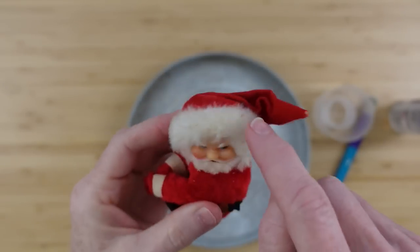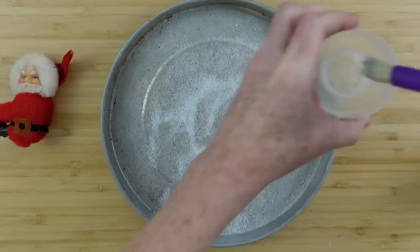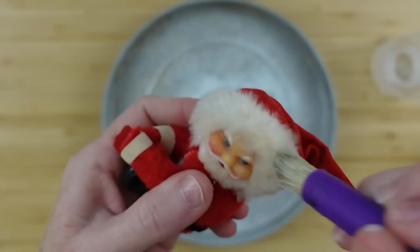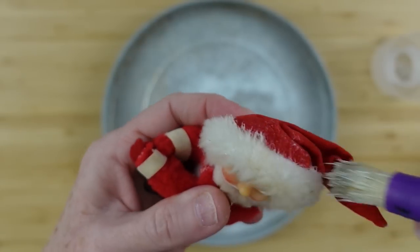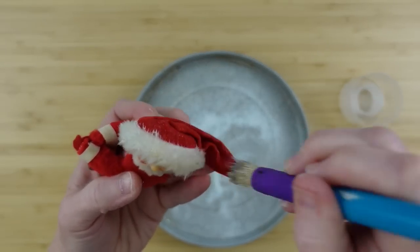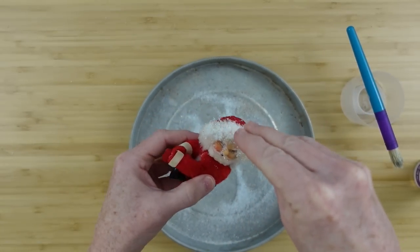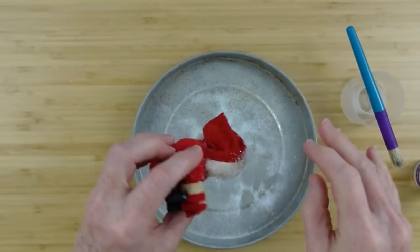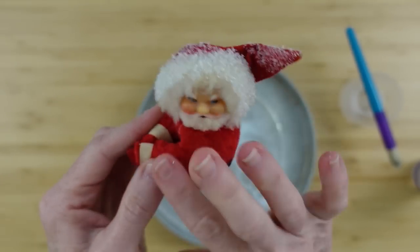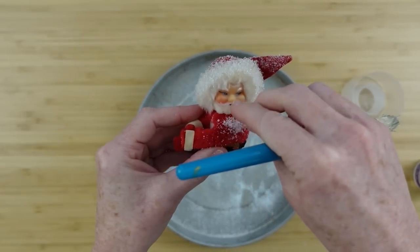Now we're going to address Santa — everything is going to be frosted, so Santa needs some frost too. I'm going to use that same glue and pounce it up and down in the furry part of the hat, on top, and on any parts of his body that would be frosty — his shoulders, the tops of his arms, the tops of his hat. Then I'll put the snow down in there. Tap off the excess, and once it's dry you can brush it out of the fabric to clean his face.